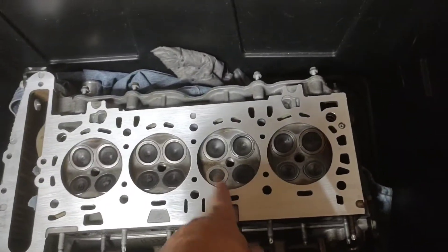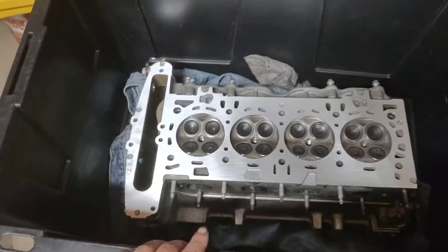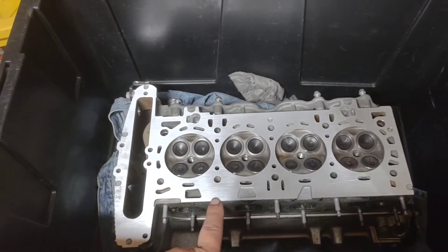It took a while because I had to wait on the machine shop — it's a really good machine shop and they are really cheap, and of course to get those two things normally you have to sacrifice time. I got the head back from the shop, he did a really great job — he decked it, replaced that valve right there, that's all I needed. He only charged me about 50 bucks to do that.